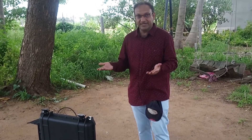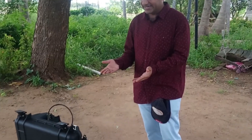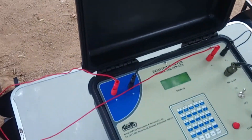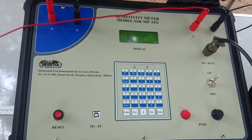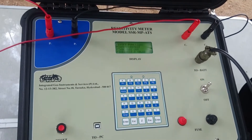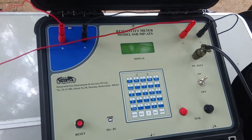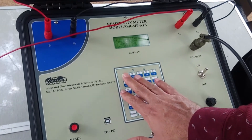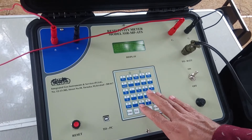Today we are demonstrating the SSR-MP-ATS model, which is a microprocessor-based instrument having a built-in memory. The beauty of the equipment is you can feed the information which is to be fed into the instrument using this keypad.